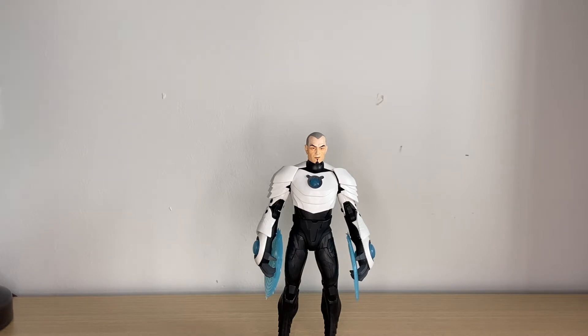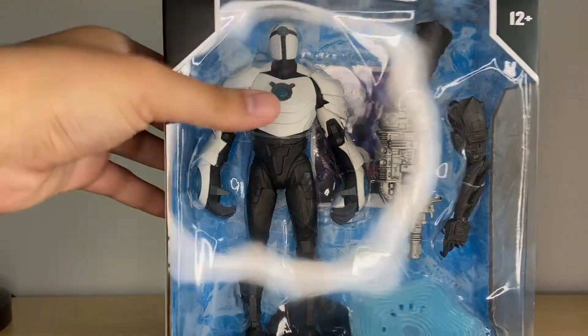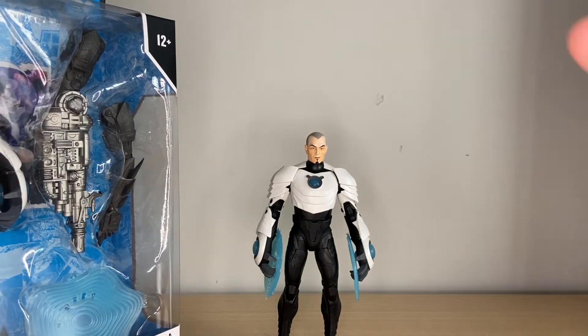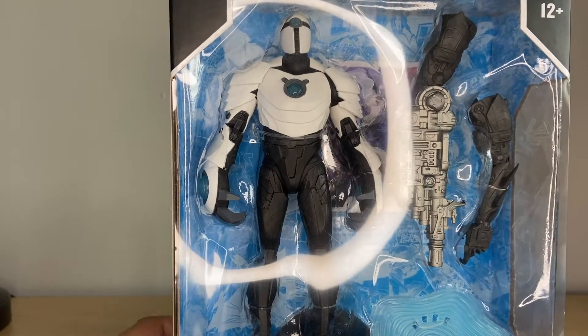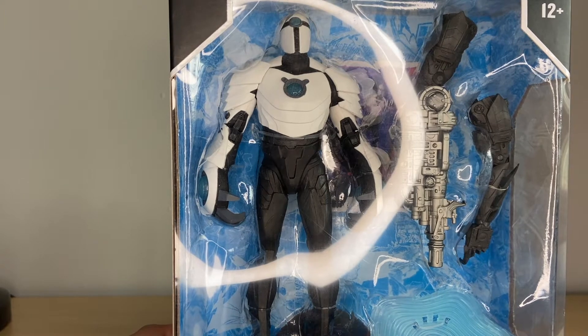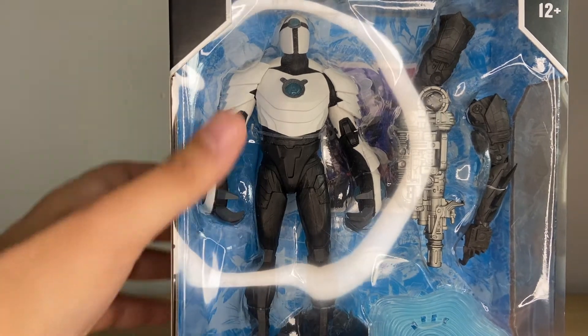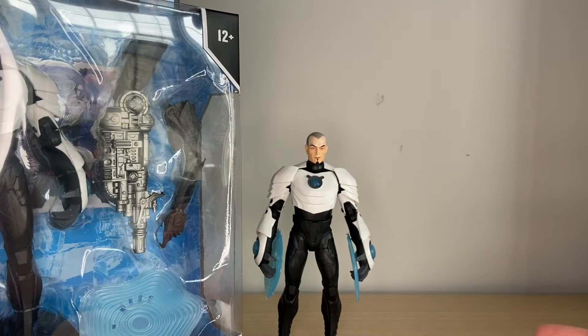Surprisingly, I did find the Masked version yesterday, so we're going to open him up too. You did see me open up this guy the other day — I'll put a card up somewhere. I did find this guy in the wild yesterday at my local Target, the exclusive version. I didn't record — I know, I was with my grandma — but I'm glad I picked this guy up. I can't wait to open him up. I'm very excited to get into the review of both of these guys.